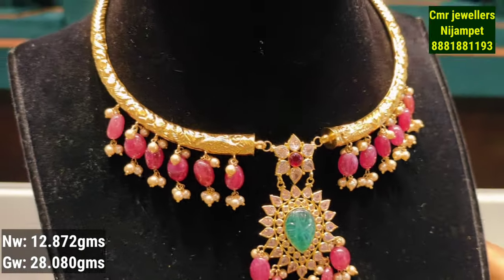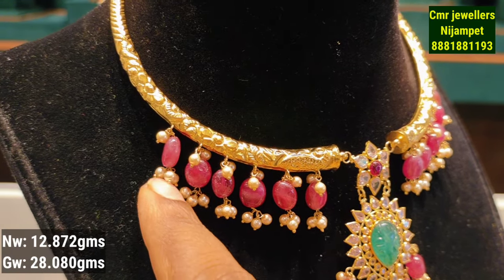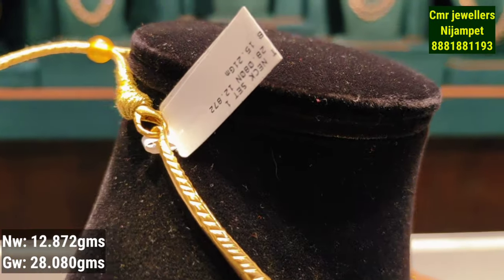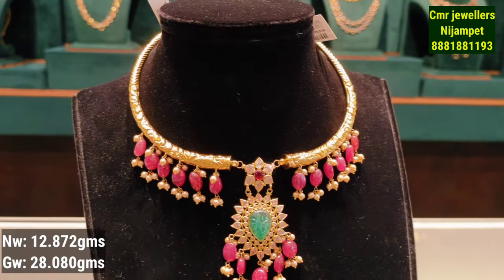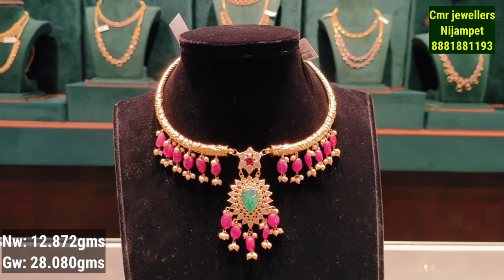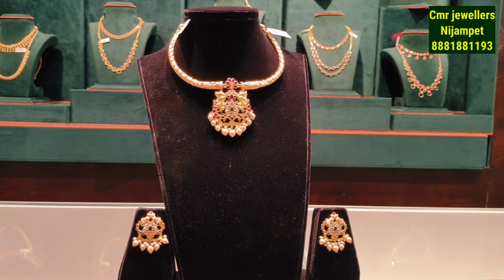You have a white pearl attachment with a design on the sides. This model is 12 grams of gold weight with 28 grams gross weight. You can visit the store to see the number of models available in Hyderabad.